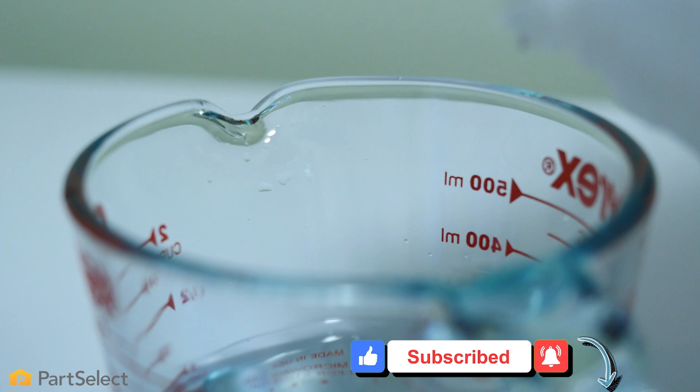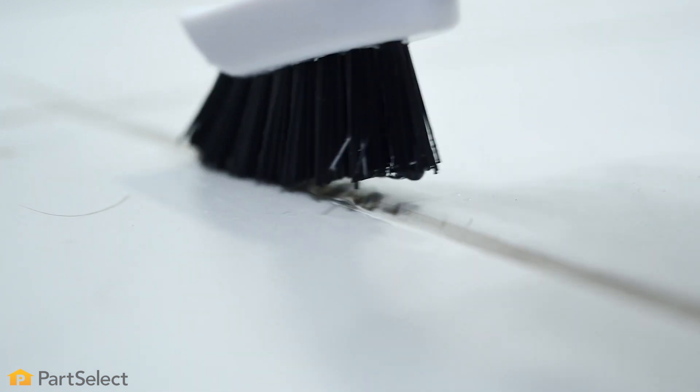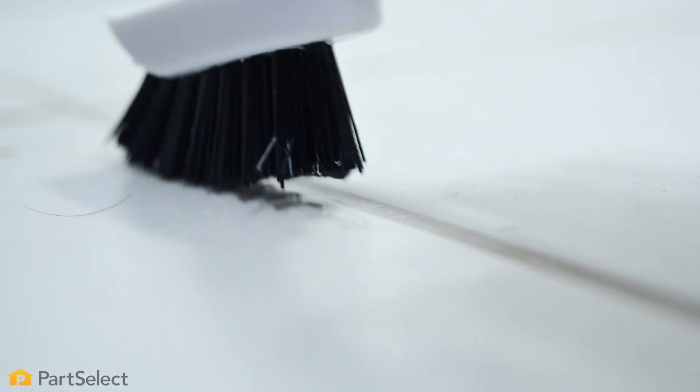With the home-based solution, we suggest that you mix it well, apply it to the grout, and allow it to sit for about 10 minutes, and then clean it gently with a bristle brush. There are specifically made brushes for cleaning grout, or you could simply use a toothbrush.